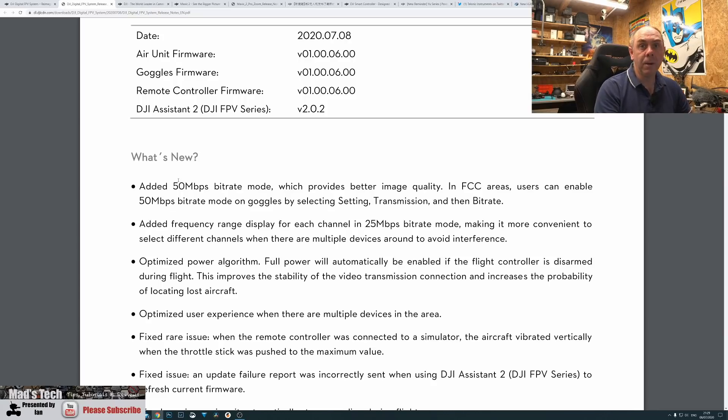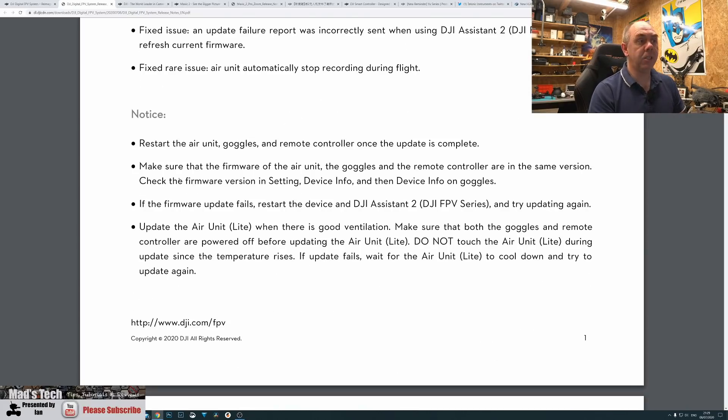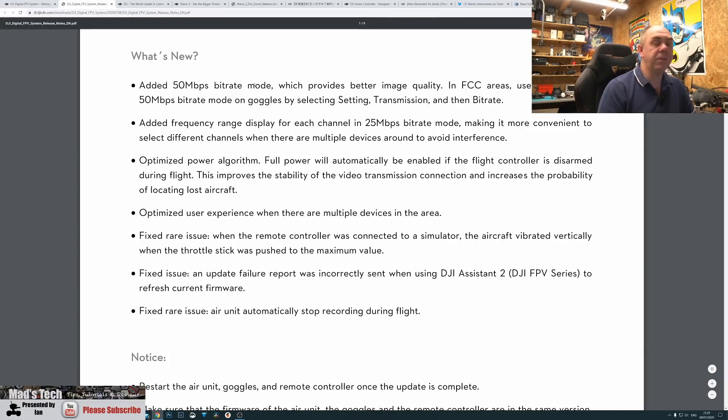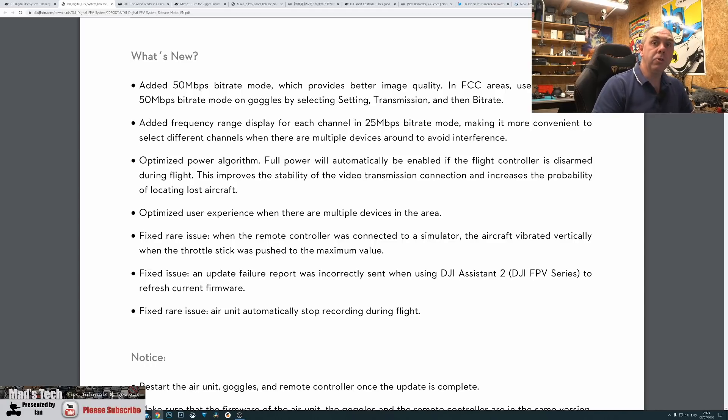Just to be clear, the 50 Mbps mode only works in FCC. You will need to make sure your unit is in FCC to use this, and if you're not in FCC you would need to look at the FCC hack to get it to work. Further to that, this new 50 megabits mode only works in the non-public channel, so you must make sure you're not in the public channel when testing this, otherwise the option won't be available.